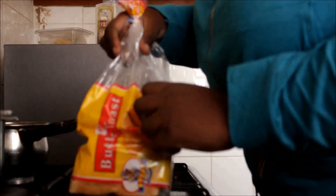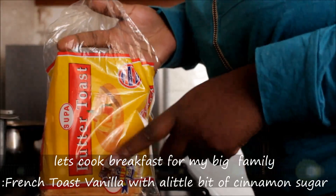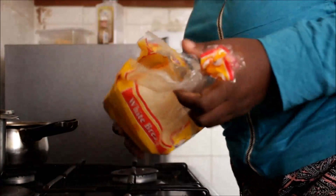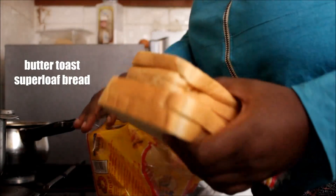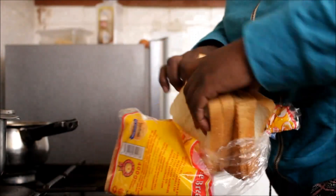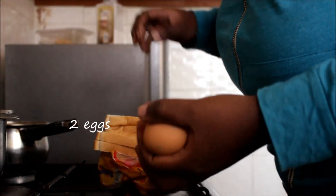Hello guys, today I'm going to cook some french toast — vanilla french toast. I'm gonna use butter, butter bread, some bread, and cook for the whole family. Now two eggs.